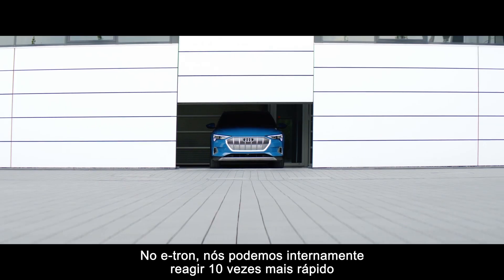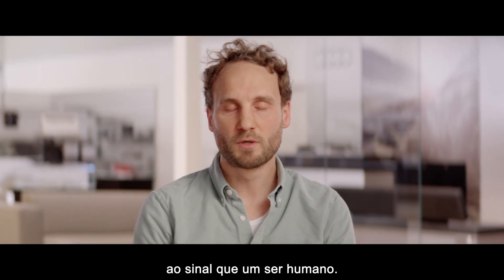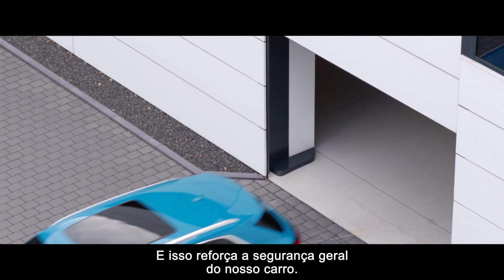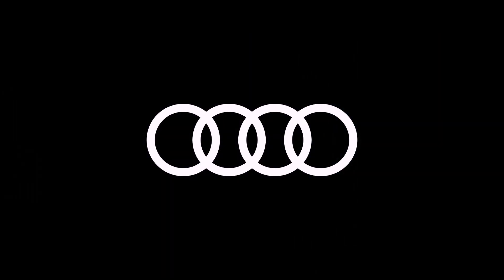In the e-tron, we can internally react 10 times faster than a human being to the signal, and that improves the overall safety of the car. That's what we're looking for.